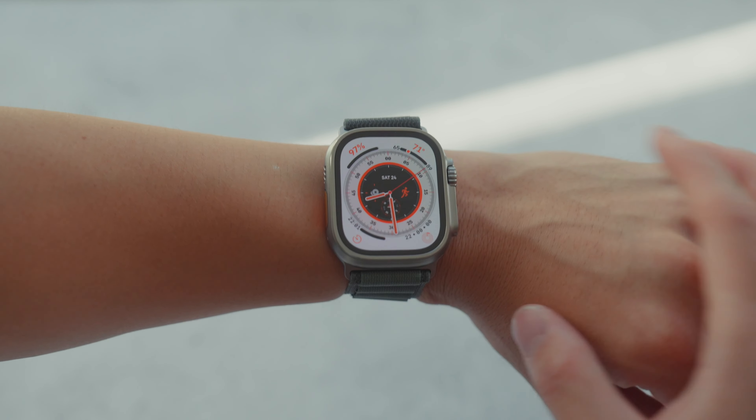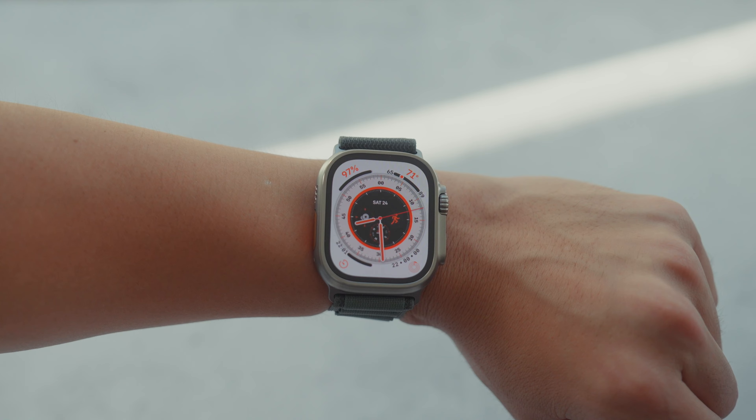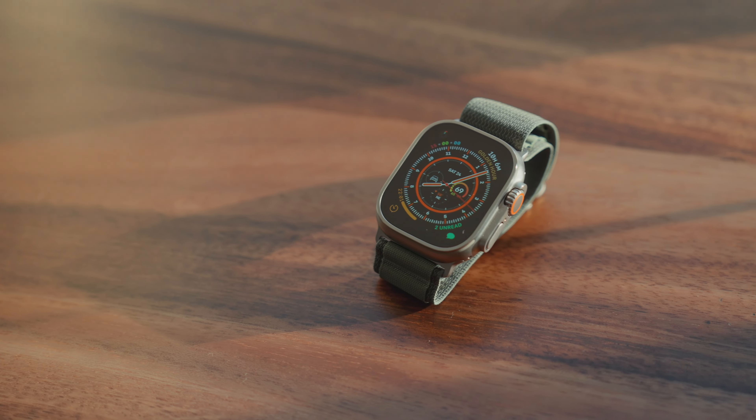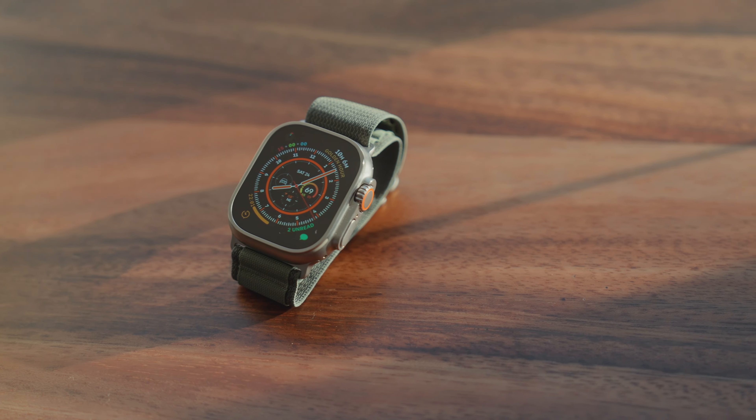Let's talk about the big elephant in the room — it's big. For someone with small wrists, this might not be a flattering look, and this is probably the number one reason someone wouldn't get the Ultra. If you want something aesthetic that you can wear every single day, even to nicer events, this might not be the watch for you. My Series 5 stainless steel graphite is great because I can work out with it and also take it to formal events like weddings or business meetings. The Apple Watch Ultra is not as flexible — people will notice because it's really big. But honestly, this doesn't bother me since I'm a big fan of G-Shocks, and I can still use my Series 5 for more formal events.